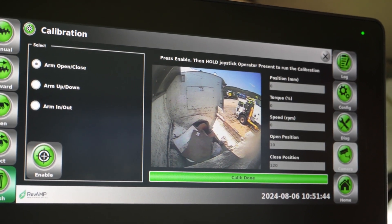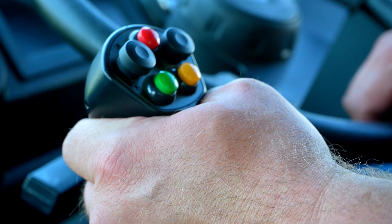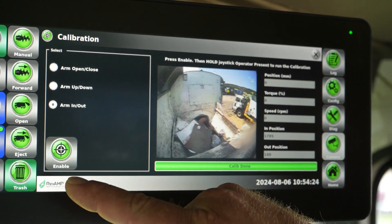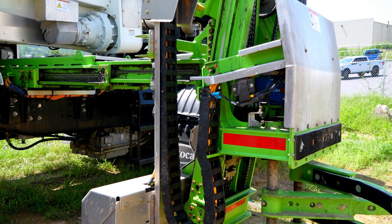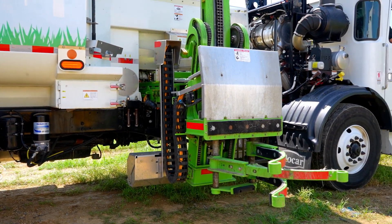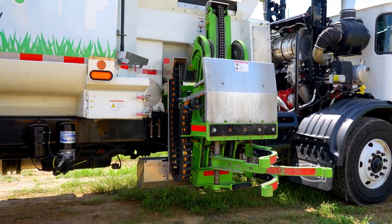When the display screen's progress bar shows the calibration done message, select arm up-down, press the enable icon, and firmly grip the joystick to start the auto calibration process for the lift arm's up-down functions. Once the display screen's progress bar shows the calibration done message again, press the home button and slowly cycle the lift arm's out, close, up, down, open, and in functions. Ensure the lift is not hitting any other components while slowly testing out the complete dump cycle.